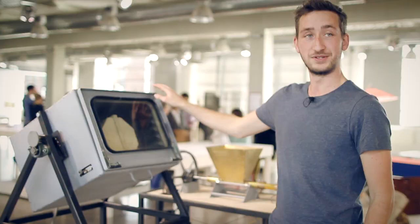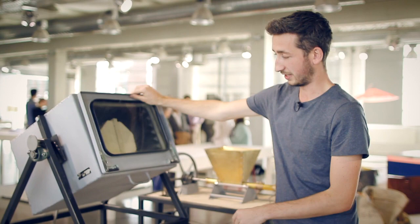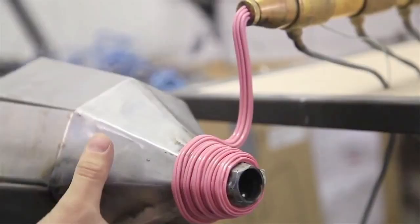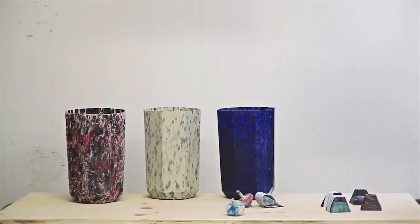This is the rotation molding. Inside here is a mold and it turns and it gets hot. I made a trash can with it, made of plastic. This is an extrusion machine that outputs a long line of plastic — I made these lamps with it.